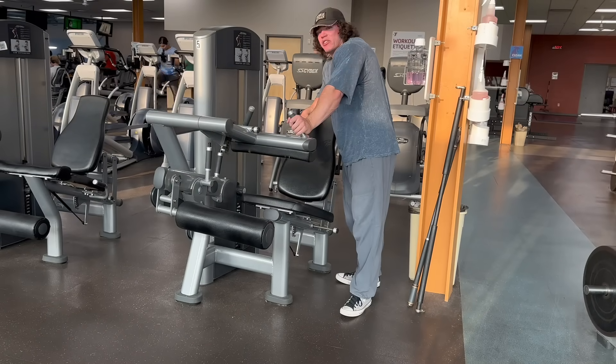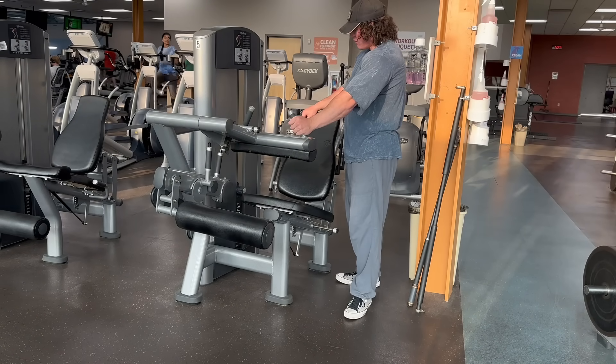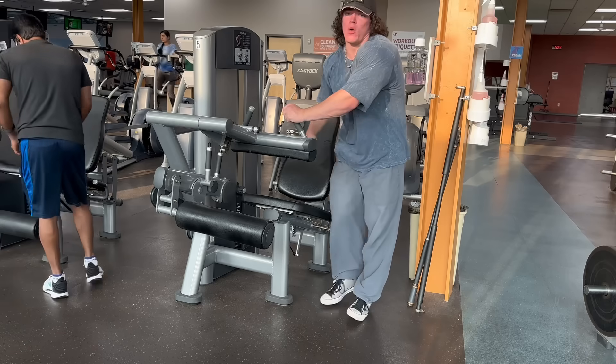Instead of single leg, I'm just gonna do standard double-leg hamstring curls seated. I'll do five sets of this — there's no point recording them all, they're all gonna look the same. After this we'll move on to quads.